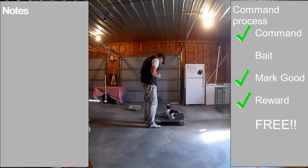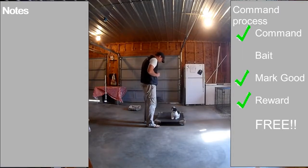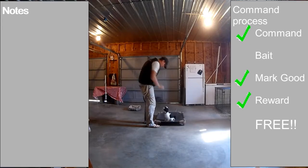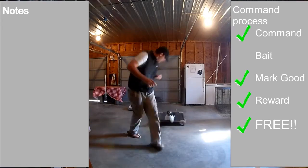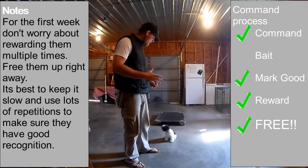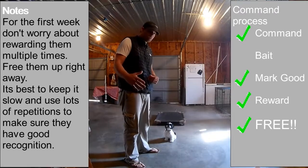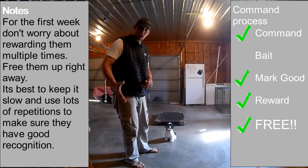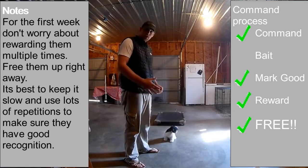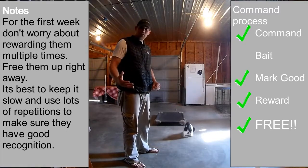So when we start to build duration, we're going to keep rewarding over and over again. Then before he decides to get off on his own — before he gets bored with the situation, before he wants to release himself or gets distracted by something else — we're going to go ahead and free him and run away so that he understands that every single time he gets off this thing, he needs a free.